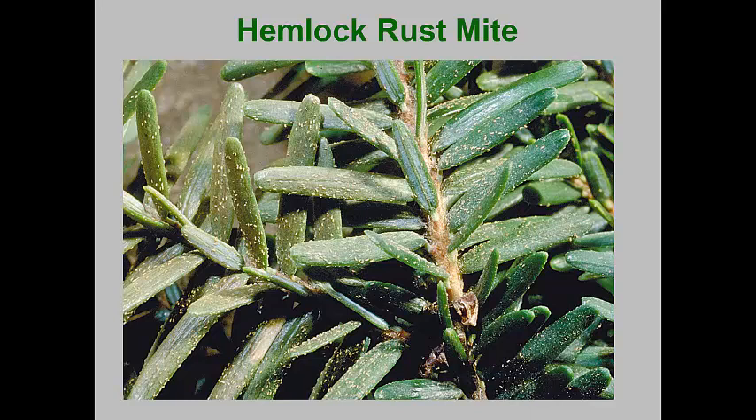This mite doesn't seem to do well in hot weather, so females lay eggs that may remain dormant until the next spring. In cooler climates, some adult females can overwinter in bark crevices or on small branches.